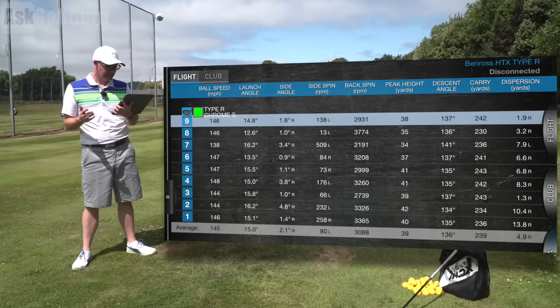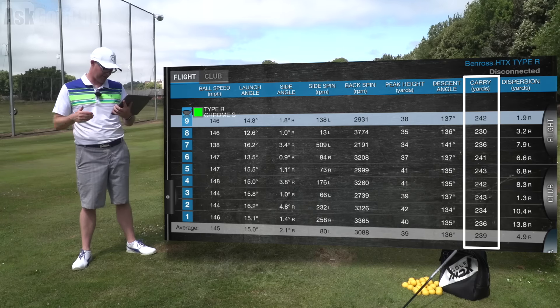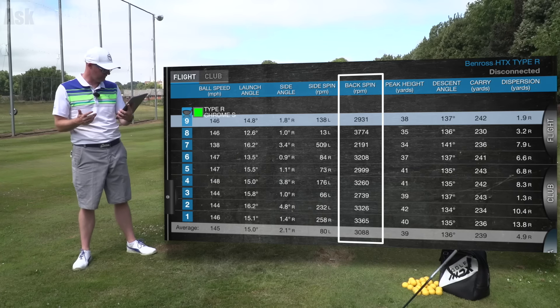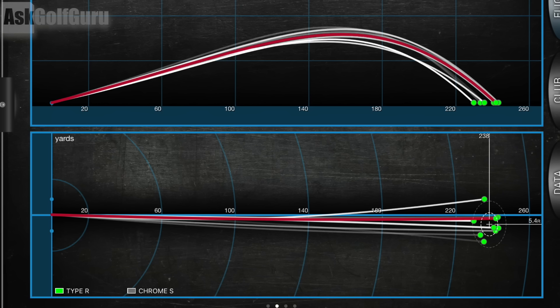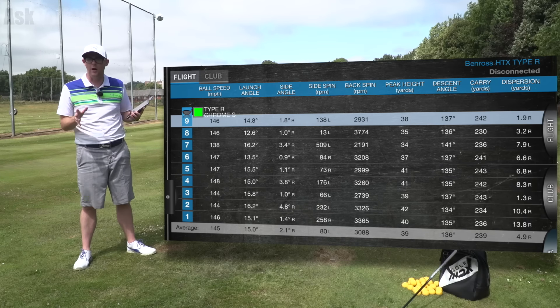Numbers time then — HTX Type R Ben Ross. Getting a carry of 239, so not my longest carry. My furthest carry was 243, but I'm spinning it around 3,000, launching at 15 degrees, peaking height a bit too high at 39 yards in the air. It's just looking at a lot of loft — that should be lower loft, and that's where I worry a little bit when you start coming down in price bracket. Those little things, just the loft not being quite what it looks like, are things I would worry about.